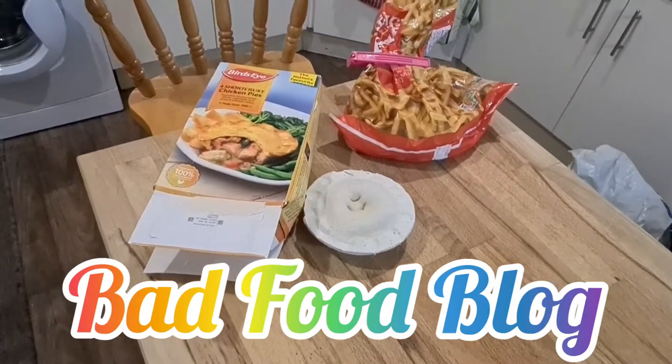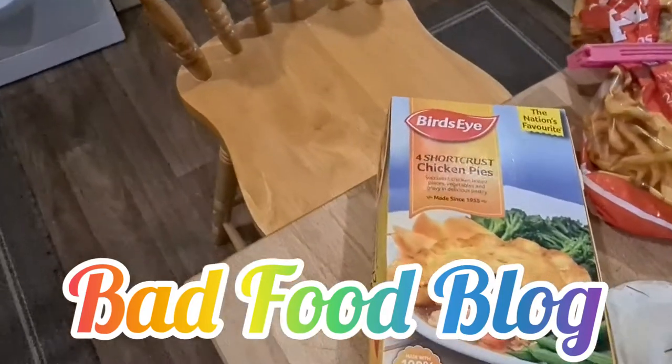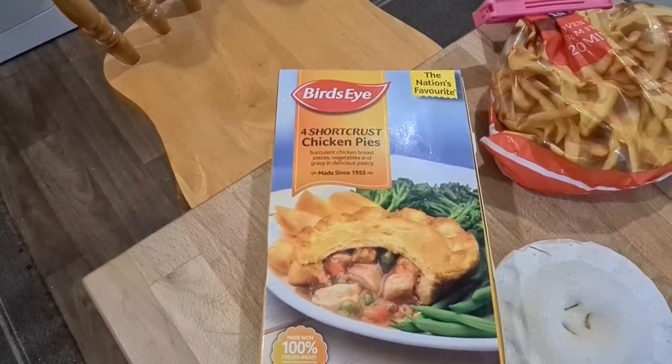Welcome to Bad Food Blog. I just thought I'd show you one of the more interesting things I'm going to be trying today. This is short crust chicken pie.